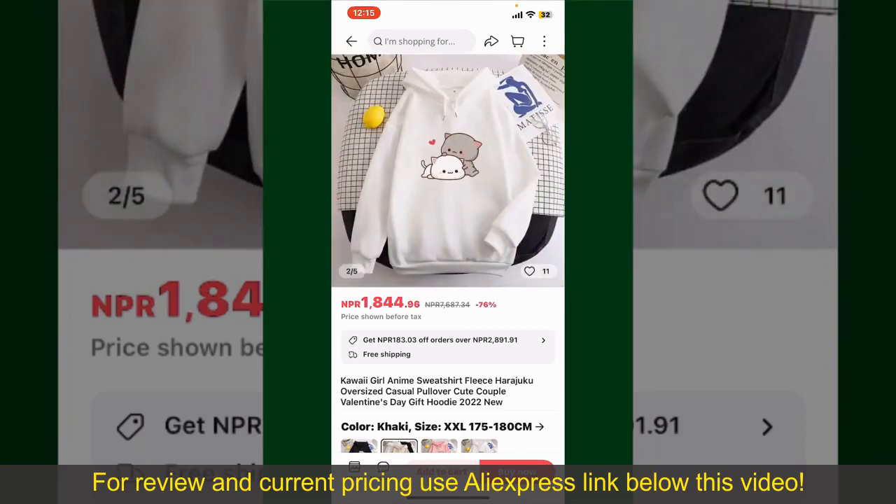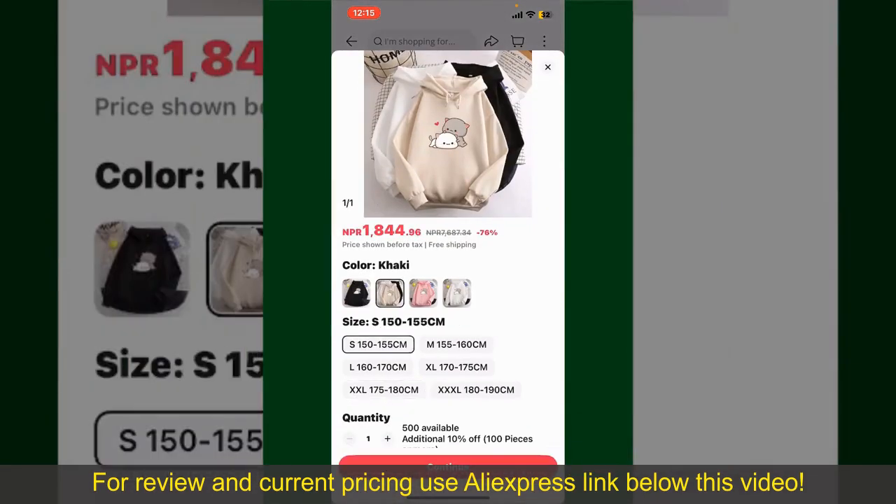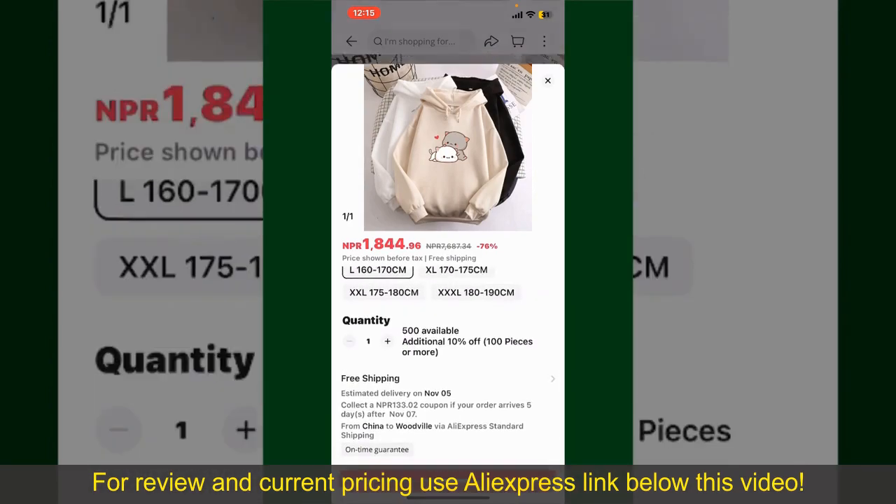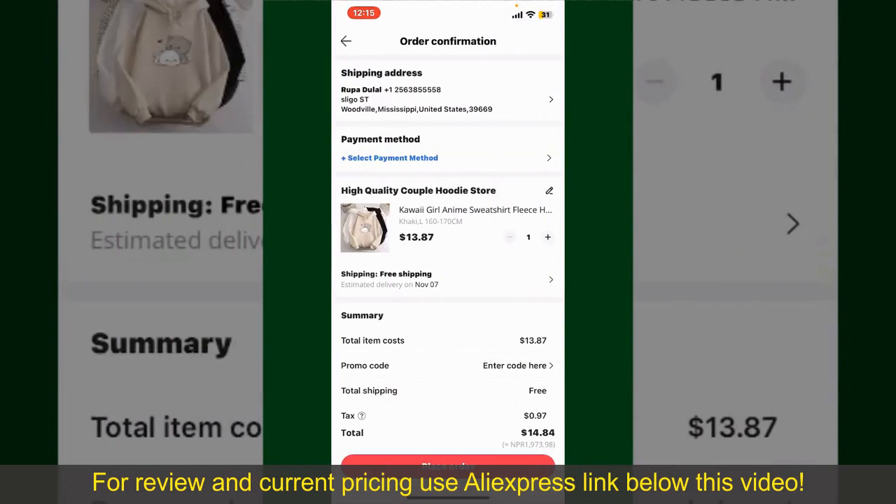To order the product right away, tap on the Buy Now button at the bottom right-hand corner. Select the size for your product, and you can also increase or decrease the quantity according to your need. Finally, tap the Continue button at the bottom, and then on the next page, fill in your shipping address and other information.